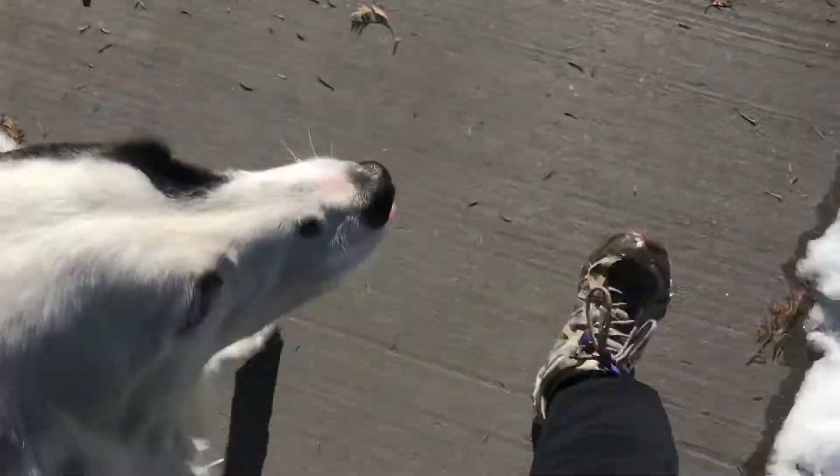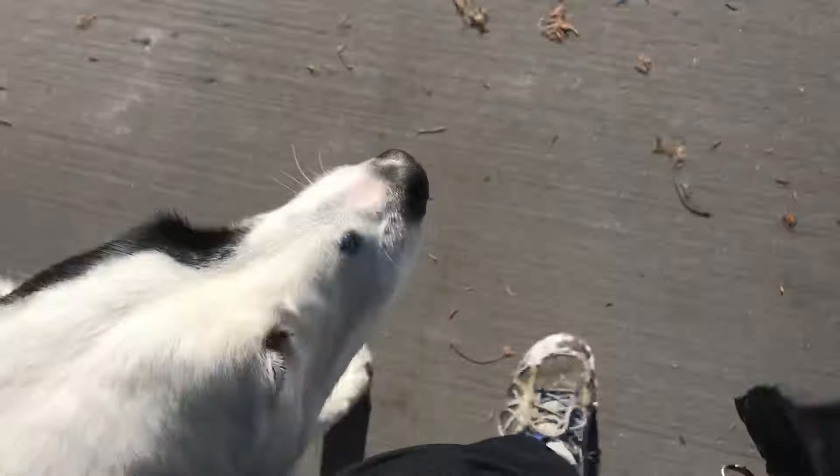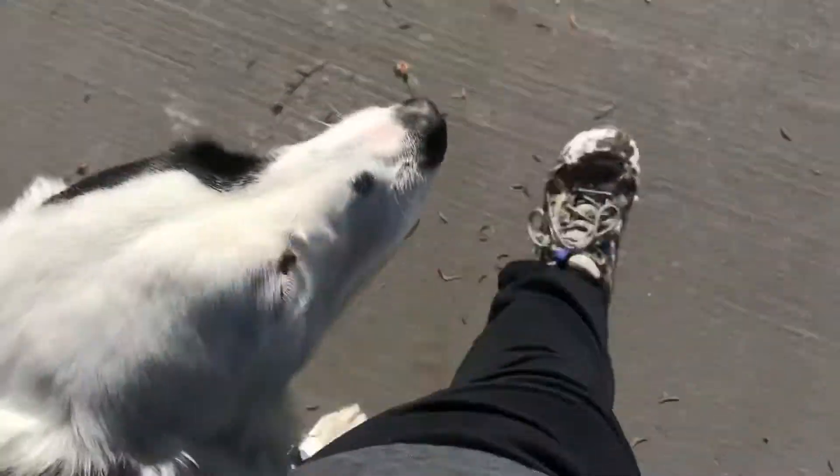We've got some distractions — lots of people around here, lots of dogs at the park. It's a really good place to make sure he gets a lot of practice out in public and gets to practice his obedience around a lot of distractions. So I'm going to go ahead and just run him through everything that he knows so you can kind of see how far along he is.